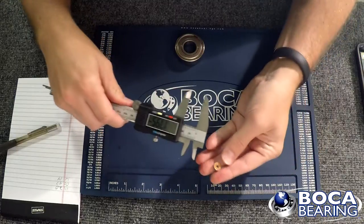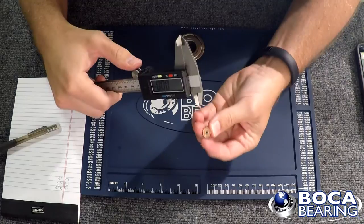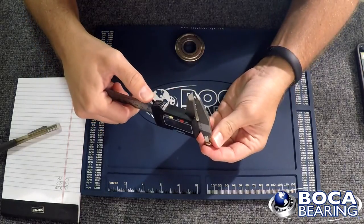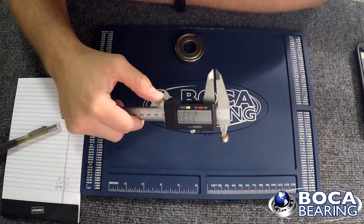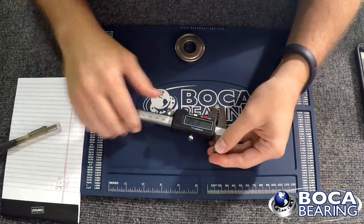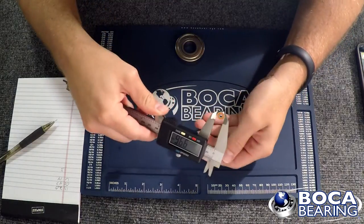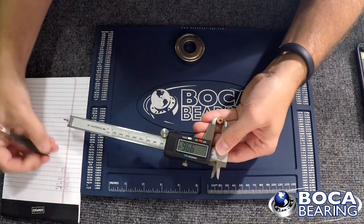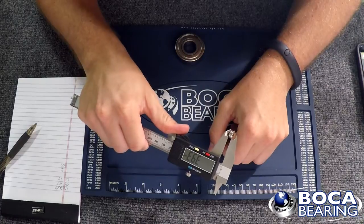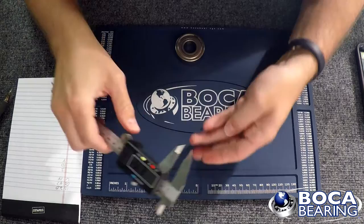We'll do it one more time with a smaller bearing, because some people don't even believe the same tools can be used with really fine measurements like this. Make sure that's zeroed out. Get that ID — it says 2.73, so we're going to call that 3 millimeter inner diameter. The outer diameter, we're going to call that 10. And for the width, just under 4, so we'll call that 4. So 3 by 10 by 4 — one of the most common fishing reel bearing sizes.